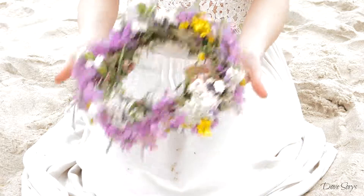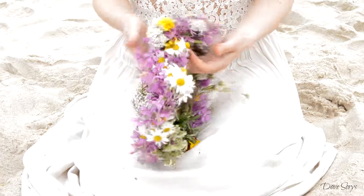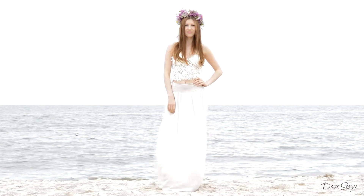And this is it, now you have your finished flower crown. Thanks for watching, I hope you enjoyed and have a nice summer day. Bye!